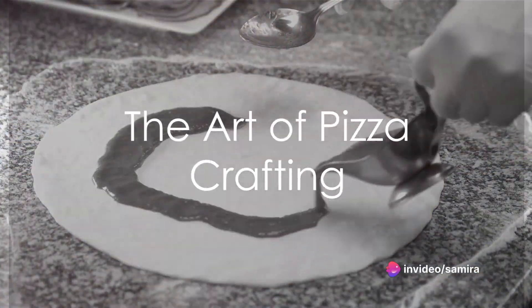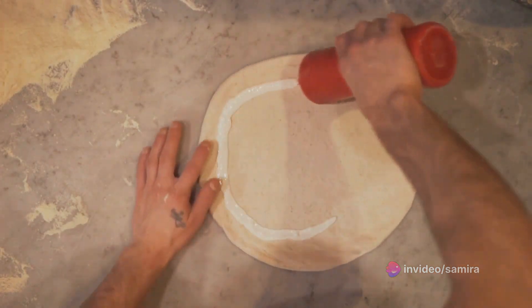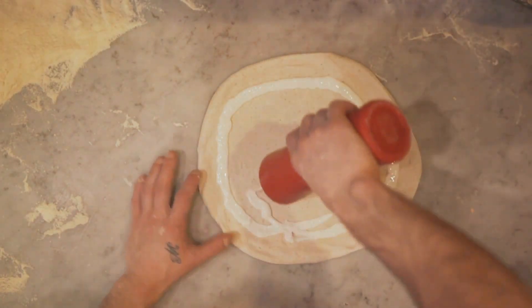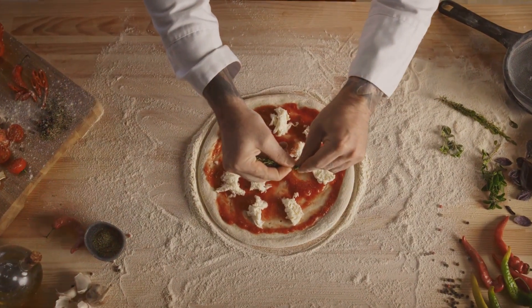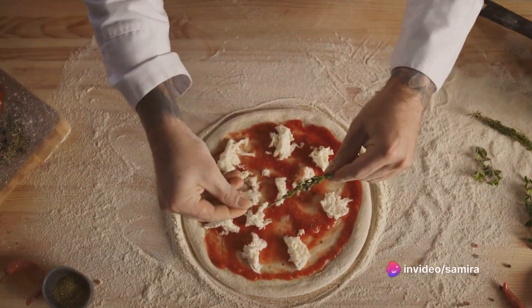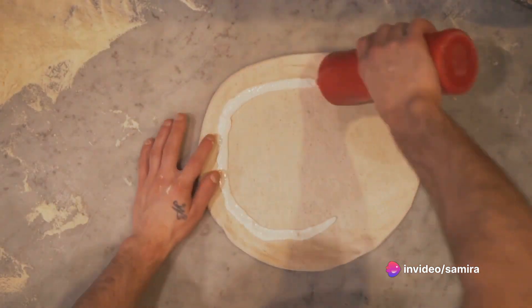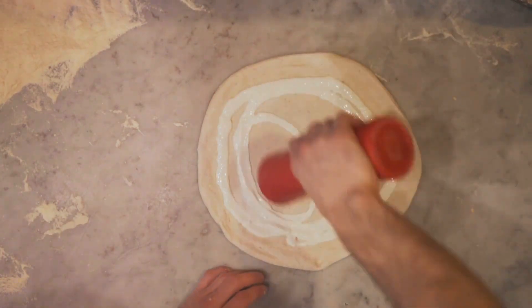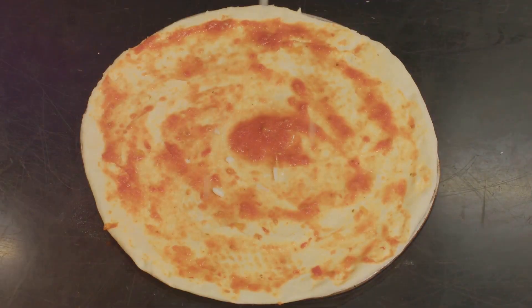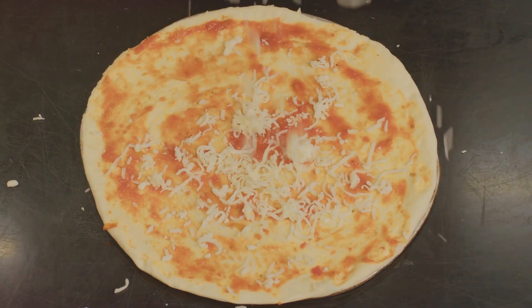In summary, crafting a white sauce pizza involves creating a yeast dough, preparing a roux-based white sauce, and assembling the pizza with your choice of toppings and cheese. It's a process that calls for patience, creativity, and a love for good food. So the next time you bite into a slice of white sauce pizza, remember the journey it took from simple ingredients to the flavorful symphony in your mouth, because after all, understanding the process makes the indulgence all the more satisfying.